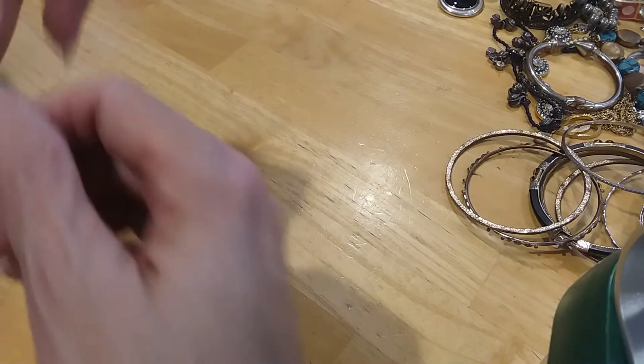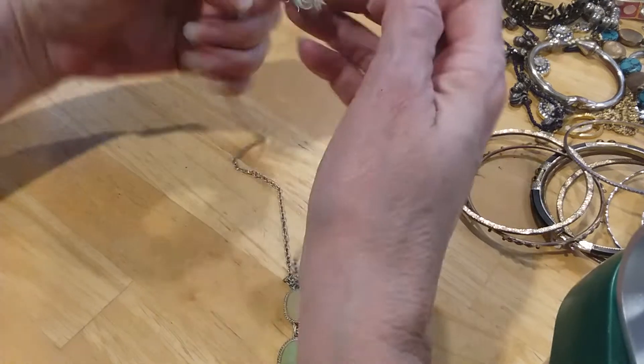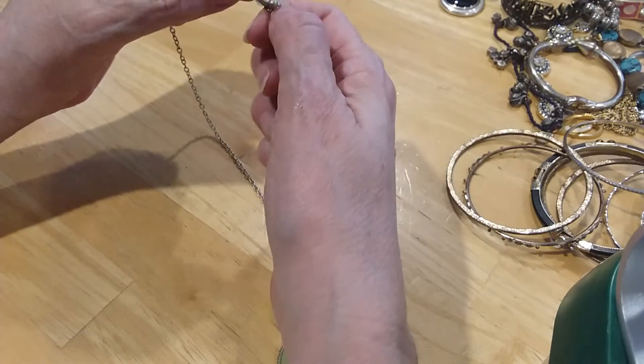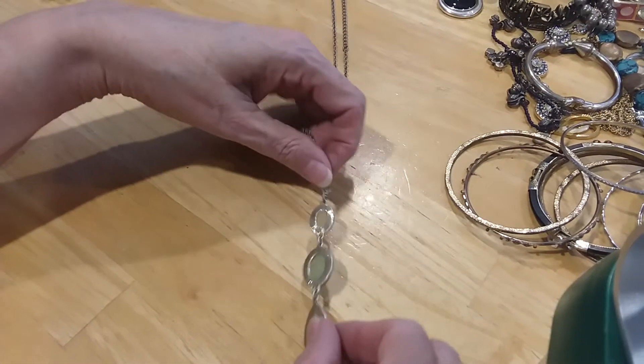The next one is this little necklace. These are acrylic pieces with a lobster claw tag and a beaded end. It's in good shape.